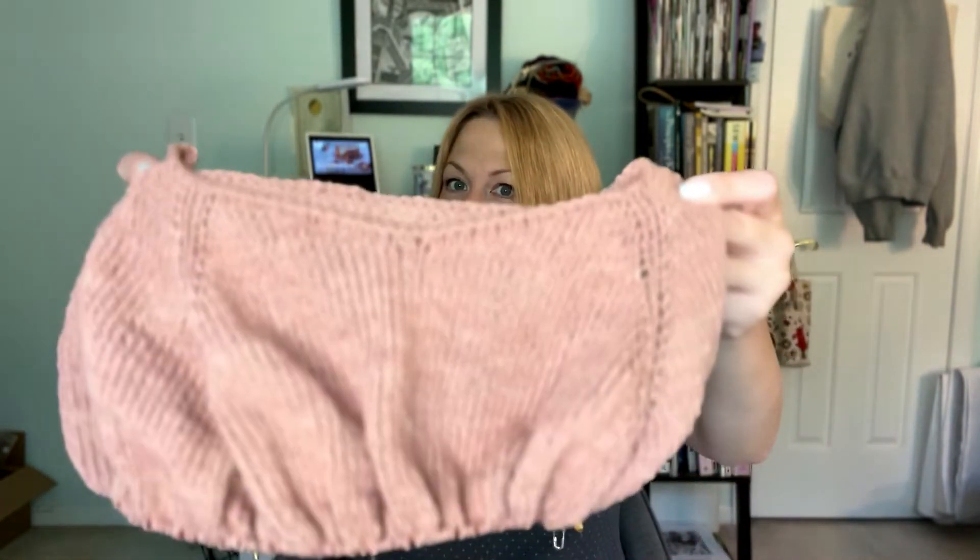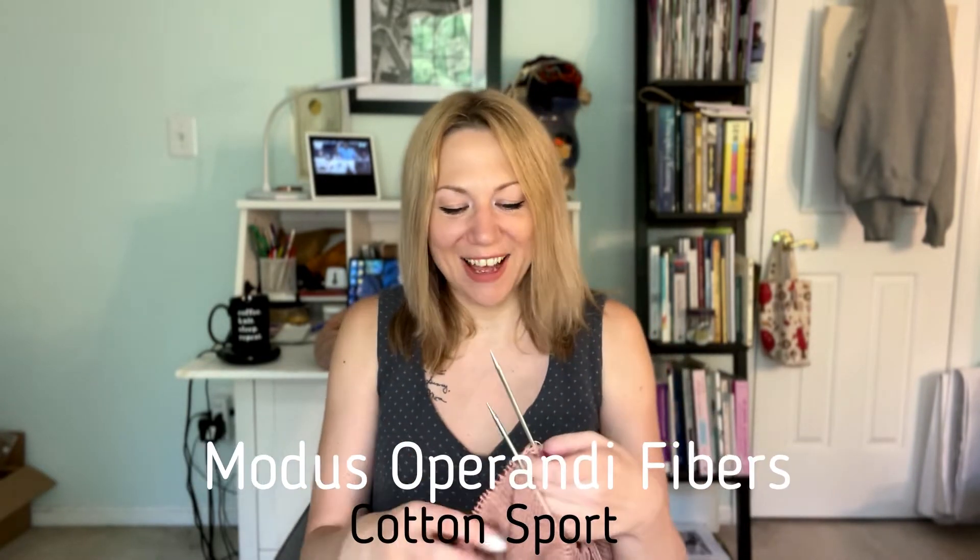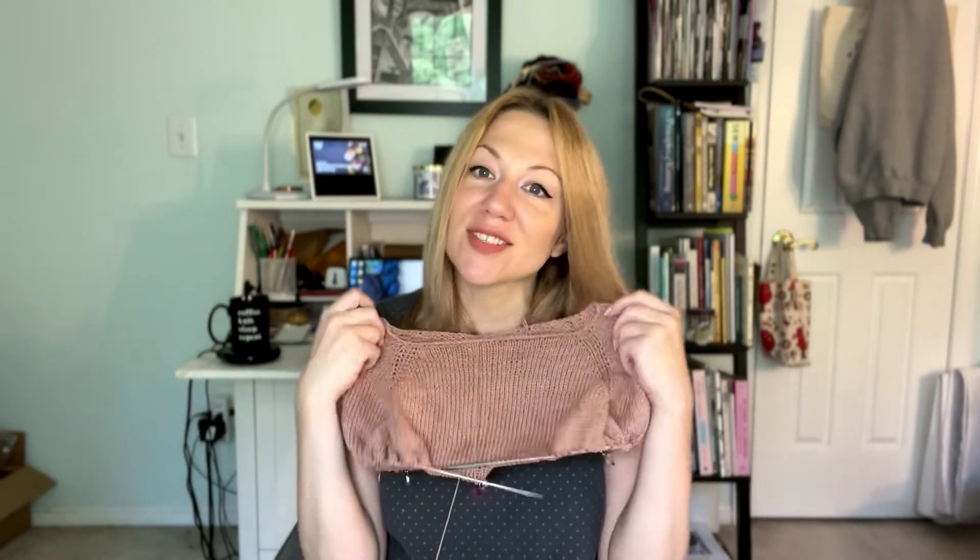I've still been going bit by bit on the cardigan version of my Sound Side pullover, but it's fluffy and cozy — not something fun to knit at this time of year — so there's nothing new to say about that. I've also started a new project: it's a test knit. At this point it just looks like a raglan sweater, which is what it is — a top-down raglan test knit for Jesse May Designs.